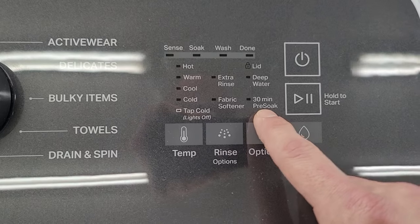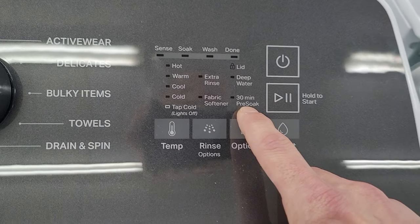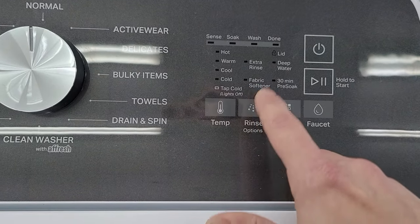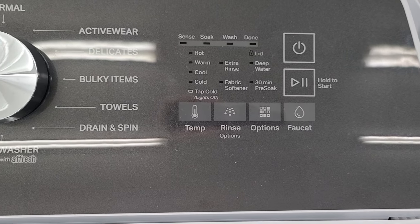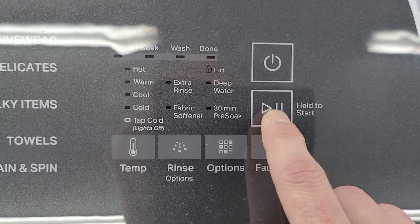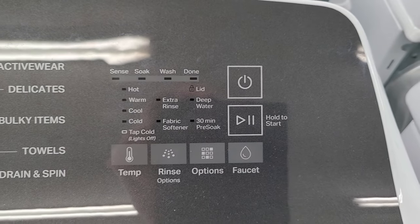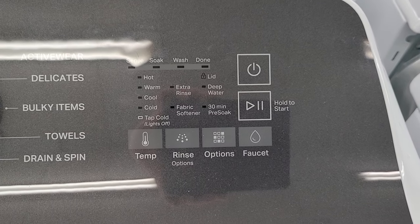You have the 30 minute pre-soak option — pretty useful for pre-treating stains. You also have the deep water wash and the extra rinse cycle. The fabric softener option: choose that if you want to add fabric softener and the washer will stop at that time so you can add it, then push it again to go. You can also press the lid unlock button at almost any time during the wash cycle — handy if you forgot something. It will not unlock during the sensing part or the spin cycle, but any other time you can do that.